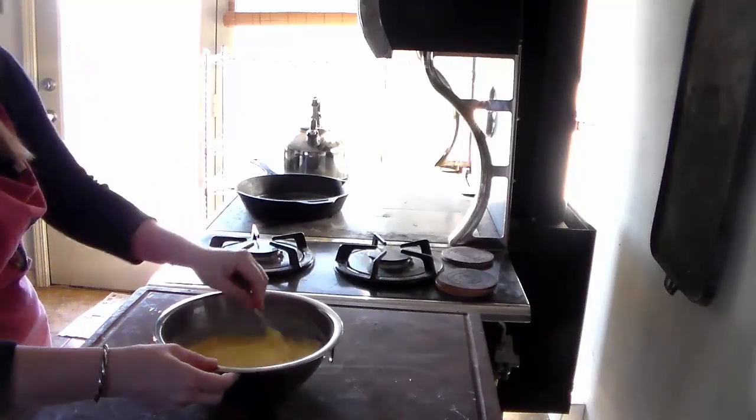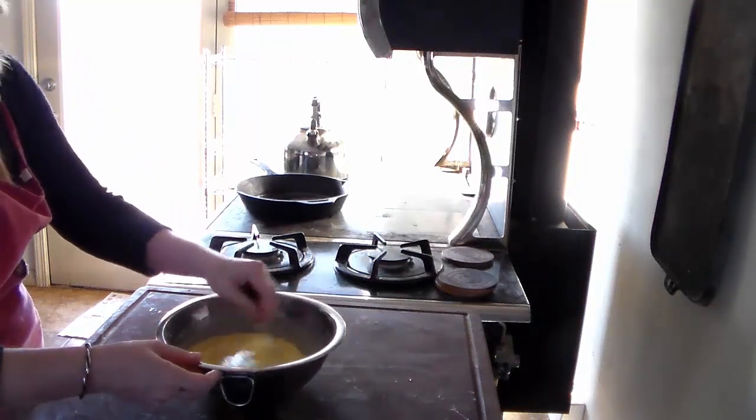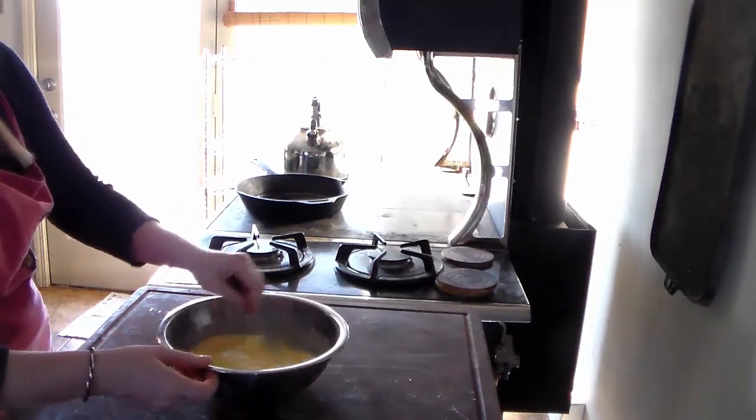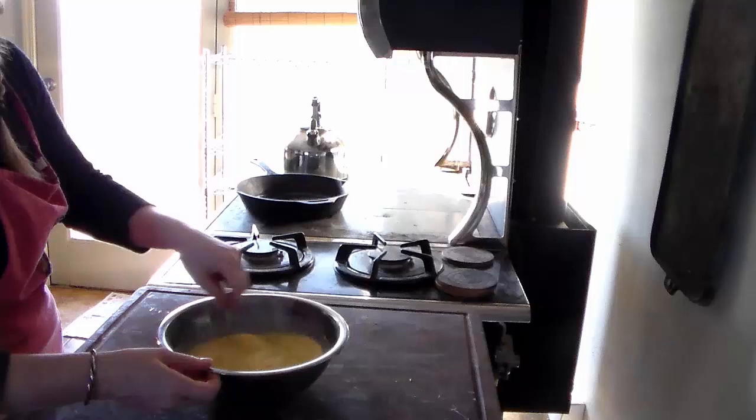The girls requested German pancakes — that is one of their favorite breakfasts that we do, just for weekends. That's perfect, thank you.